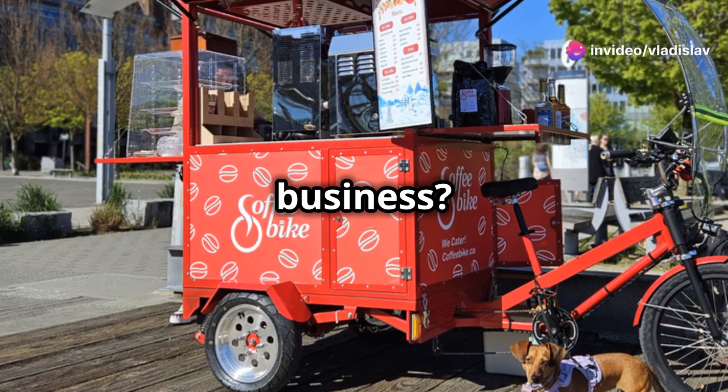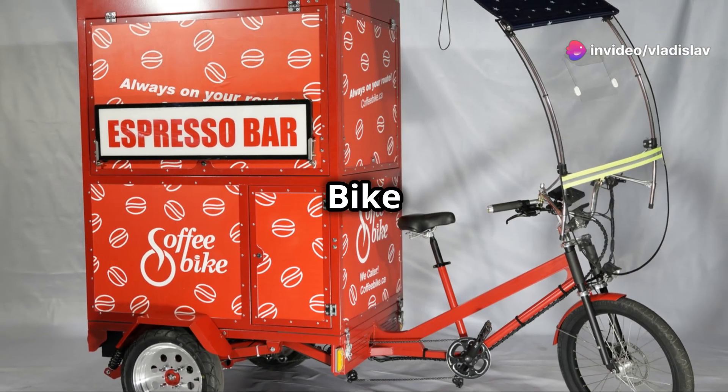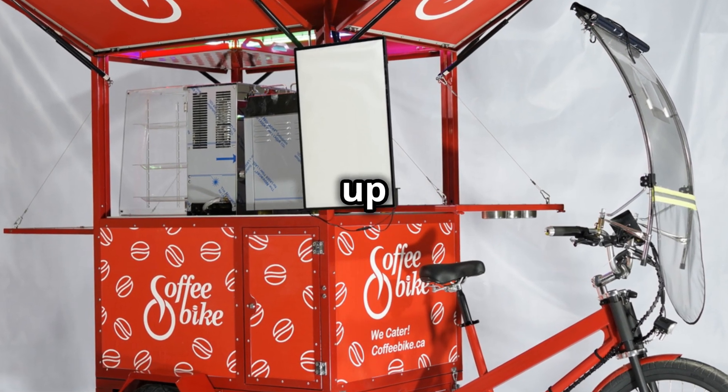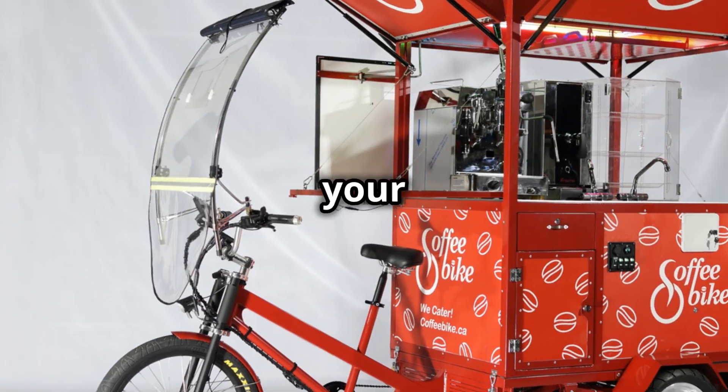What I wish I knew before starting my coffee business: the coffee bike is the ultimate game changer. Imagine an electric tricycle that opens up in just minutes — that's your coffee bike.